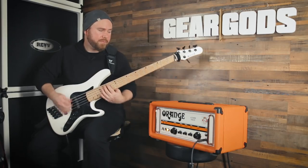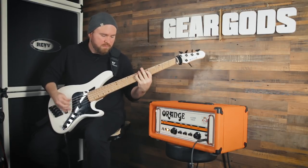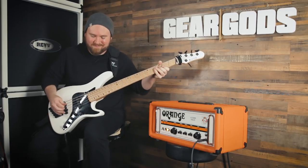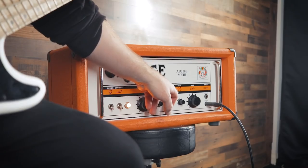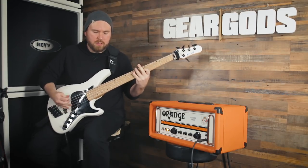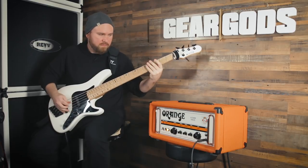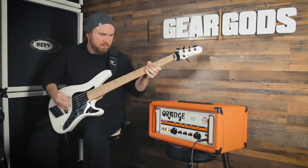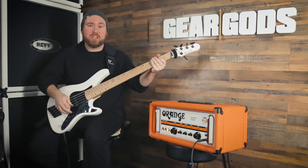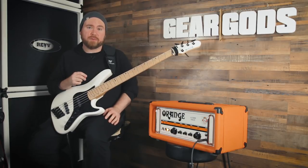Here it is with the bass all the way up. Now I'm going to try how I would probably set it: bass up a little bit, mids down a little bit, and a good bit of treble. Handles that low A pretty well — you can feel it and it's reasonably well defined. That's hard to do. Of course, these are very fresh strings so they're still pretty zingy, but that's pretty impressive to me.